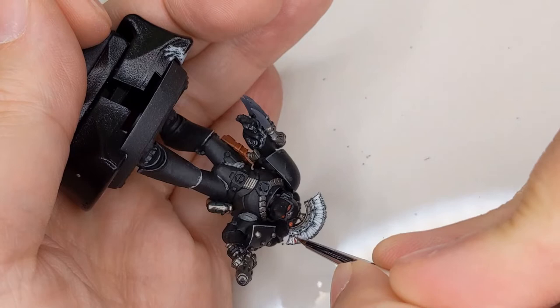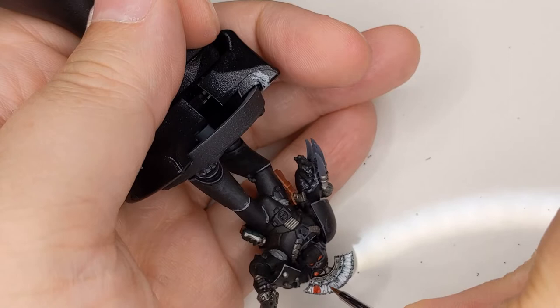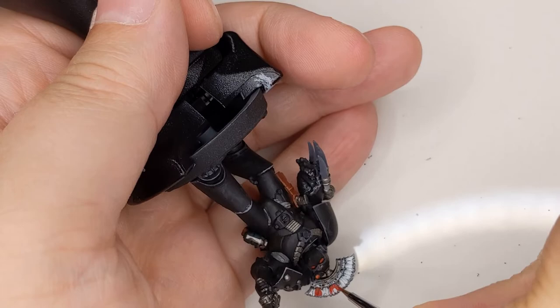Now comes the part where we start with the red. We'll be using Mephiston Red. There are little breaks you can see in the rim of the crest there, and I'm using those to divide it up. It's not going to be symmetrical, but that's not the end of the world. Make sure to get the sides and the top of the back.